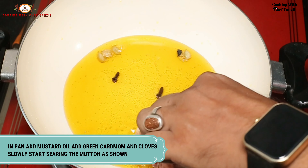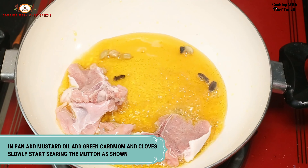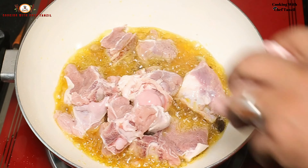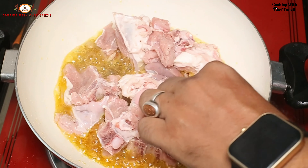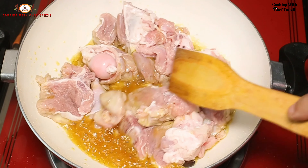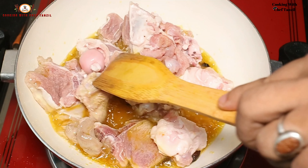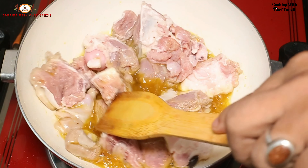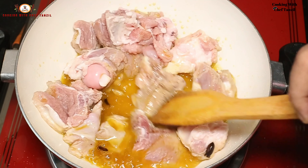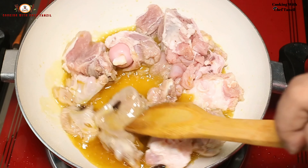Now slowly add the mutton into the oil and sear it well. Mustard oil, after olive oil, is the best oil. In terms of MUFA content, there is no cholesterol, and when the food tastes of mustard oil, it makes the best dish.